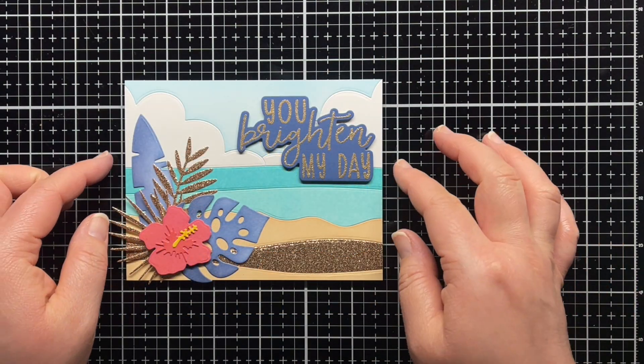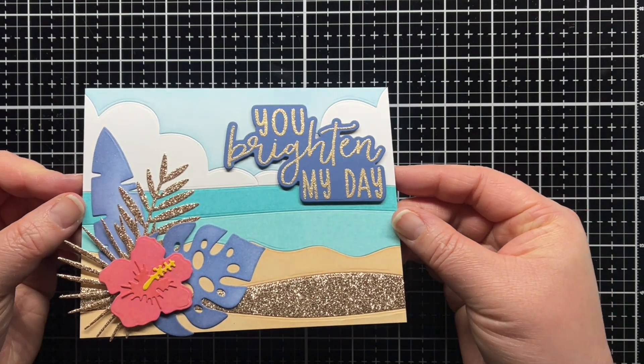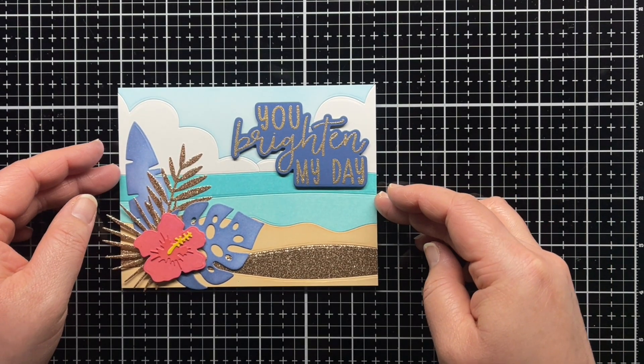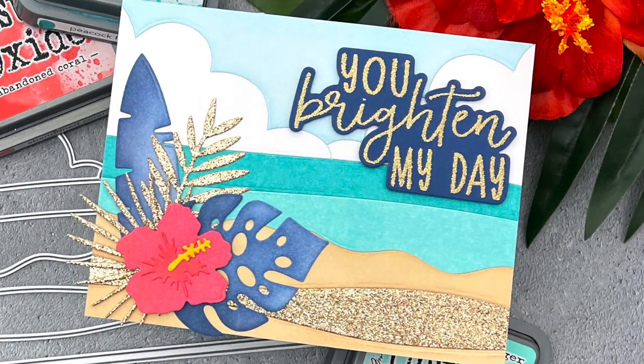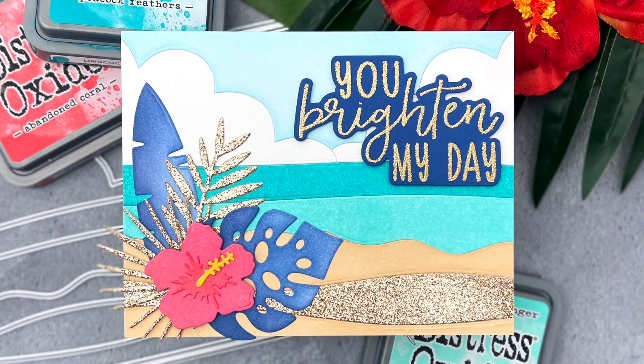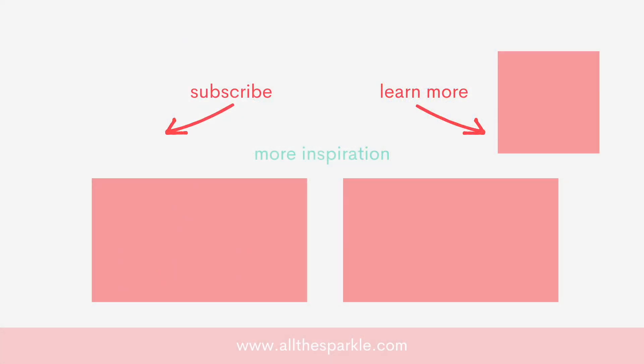And that's it! You can find more information on the products I used in the YouTube description below. If you liked this video, please give it a thumbs up and I'd love for you to subscribe to my channel. If you do subscribe, make sure you click the bell so you're notified the next time I post. Here are a few more videos you might be interested in, and until next time, have an amazing day and happy crafting! Bye!